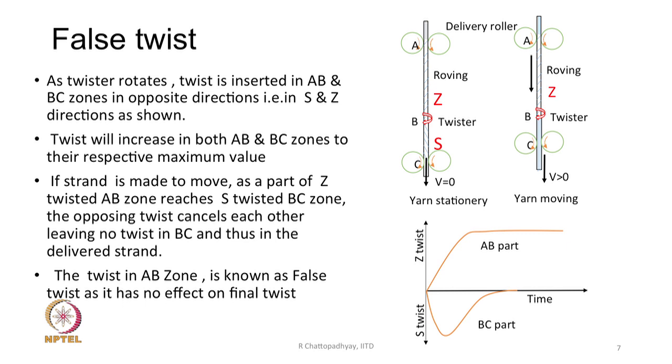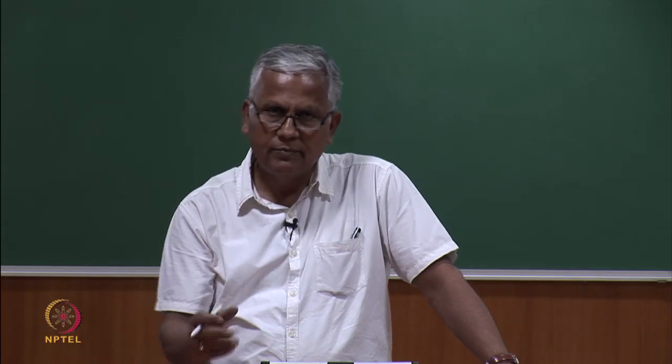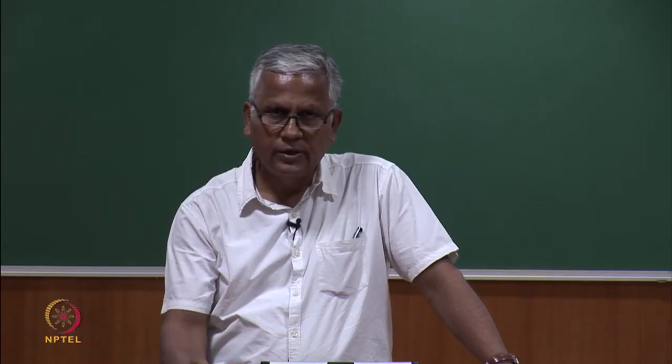What is the advantage of false twisting? There is a twisting and untwisting action — as the yarn flows from the A-B part to the B-C part, it receives an opposing twist. By doing so, the part of the strand in the A-B zone gets strengthened. If that part is weak and may cause breakage, we can temporarily increase the twist there, make it strong, and avoid breakage. This application is seen in the roving frame as well.